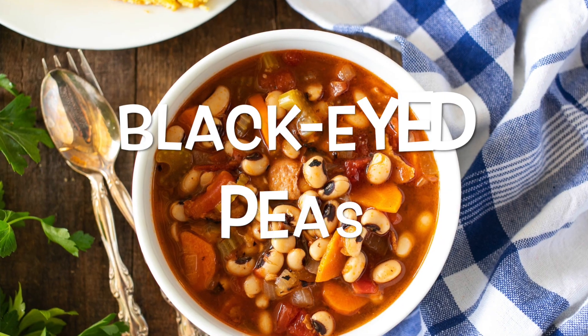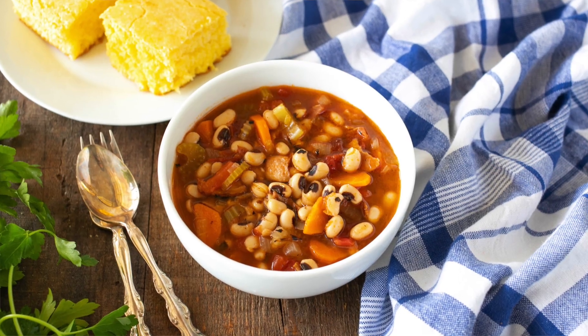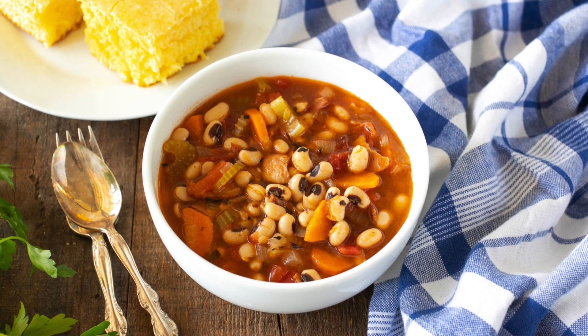Hi, I'm Marie. Welcome to Marie's Kitchen. Today we're making black-eyed peas. This recipe is perfect if you have a tradition of eating black-eyed peas on New Year's Day for good luck, but this recipe is also great for any time of year. These black-eyed peas are nutritious and delicious. They're warm and satisfying, and best of all, this recipe is so easy. I'm really excited to share it with you. Let's get started.